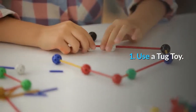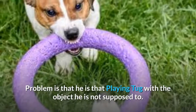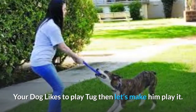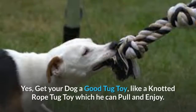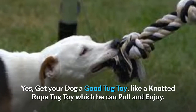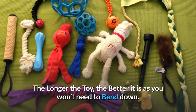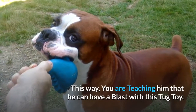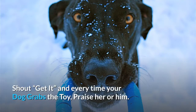How can you perform these steps to overcome leash biting? Practical step one: use a tug toy. The problem isn't that your pup is playing tug — the problem is that he is playing tug with something he's not supposed to. If your dog likes to play tug, let him — but with a tug toy, not the leash. Get your dog a good tug toy, like a knotted rope tug toy which he can pull and enjoy. You can also get an attractive loofah dog toy. The longer the toy, the better, as you won't need to bend down. Play tug of war with this toy and teach him he can have a blast with it. Shout 'get it!' and every time your dog grabs the toy, praise him.